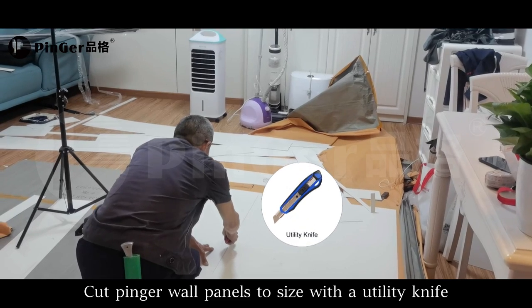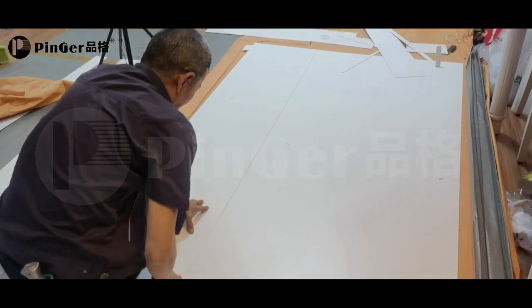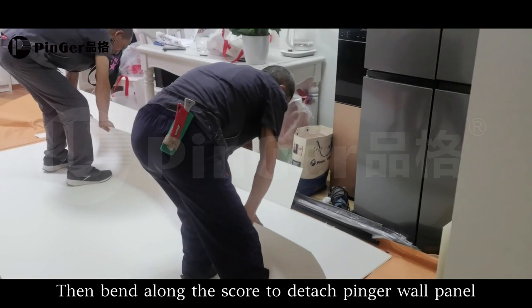Cut pinner wall panels to size with a utility knife. Then bend along the score line to detach the pinner panel.